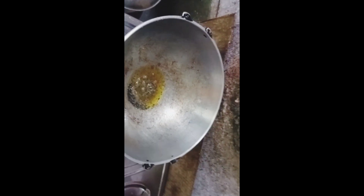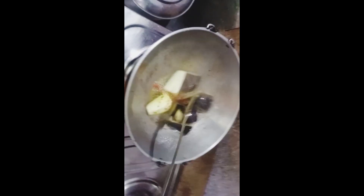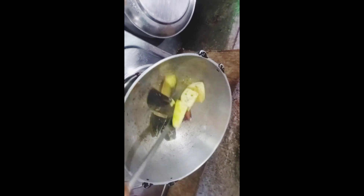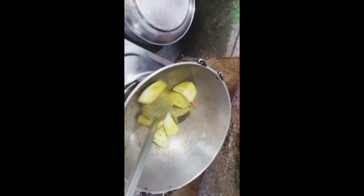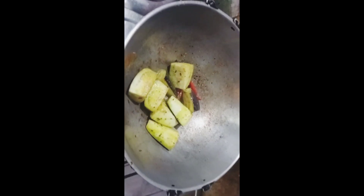I'm going to throw the eggs in the ground. I will put the pot in the pot and paste the pot in the pot.